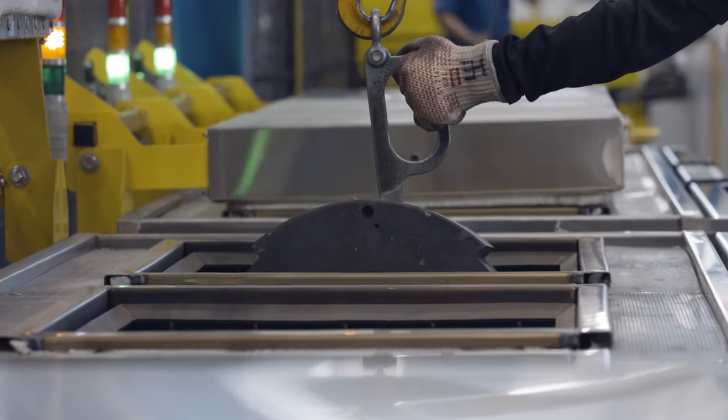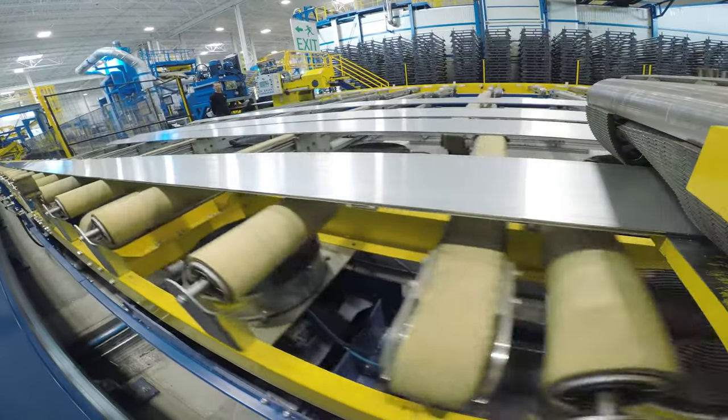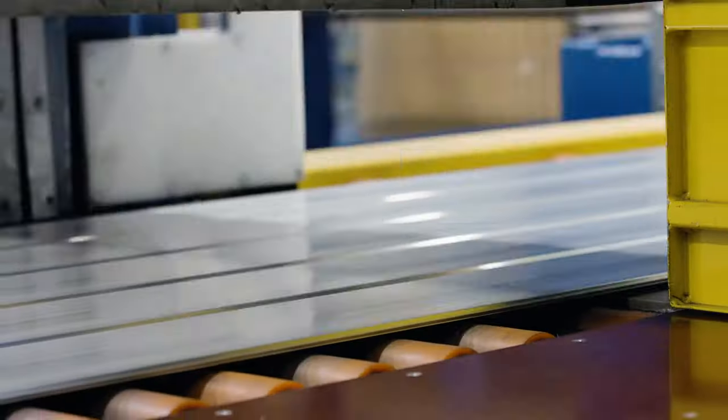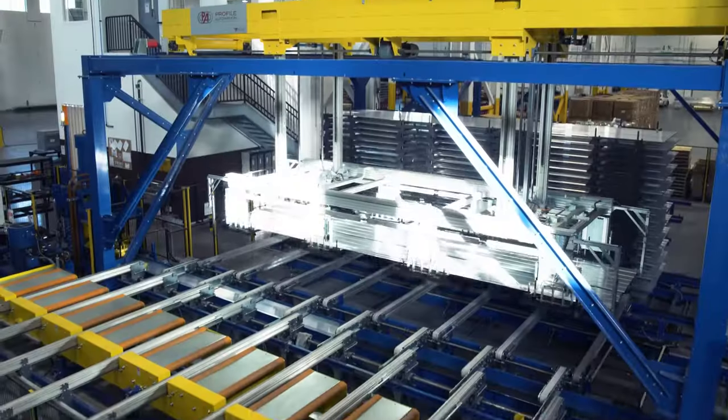We exit the press with a 200-foot piece of material. We stretch it poker straight, cool it, run it through a finish saw, cut it to a stock length, and then put it through an aging process to make sure the mechanical properties designed into it are achieved.